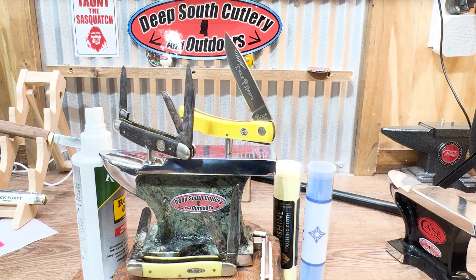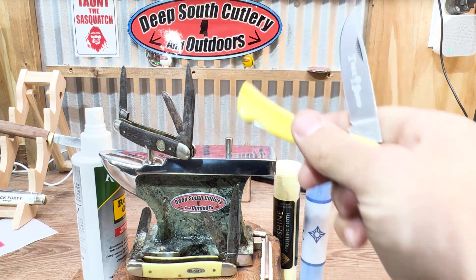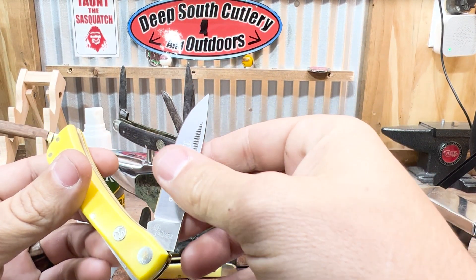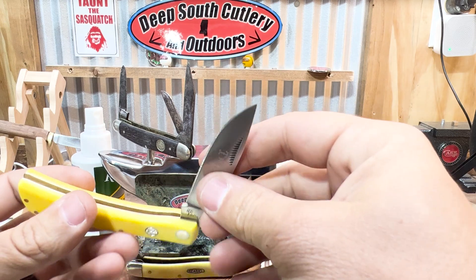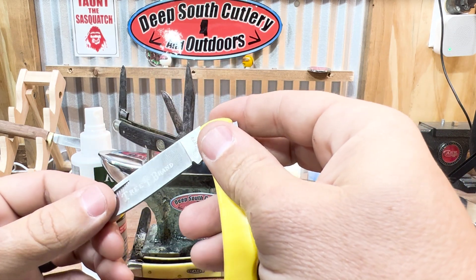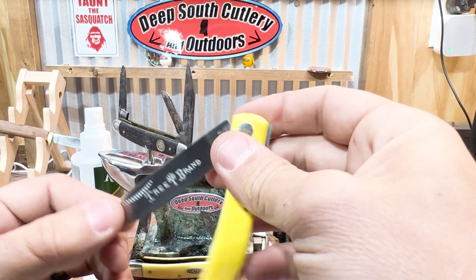Every day there are people that are in and out of here, and we have our blades on display. You don't have to ask to get one out of the display shelf — it's there. You can open it up, you can look at the blade, you can check it out. When that happens — this is my Boker out of my pocket, Boker tree brand — there's always fingerprints, and this is kind of a nickel finish to it, but there's always fingerprints all on the blades.